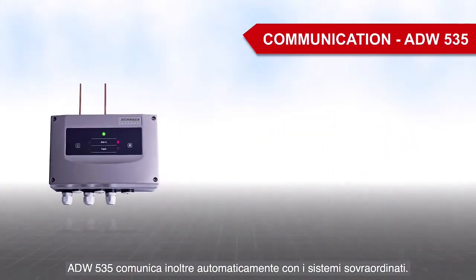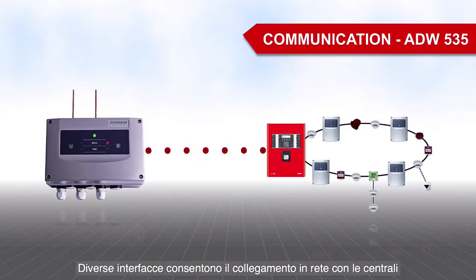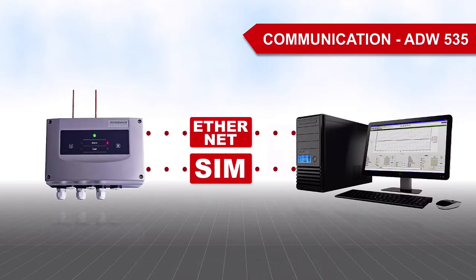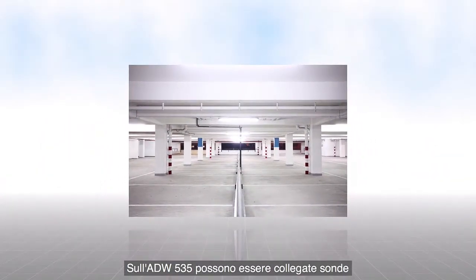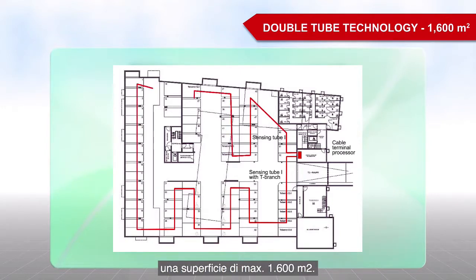The ADW535 also communicates automatically with superordinate systems. There is interface alarm networking with fire alarm control panels or management systems. Two sensing tubes can be connected to the ADW535, known as double tube technology. This means that an area of up to 1,600 square meters can be monitored with one cable terminal processor.